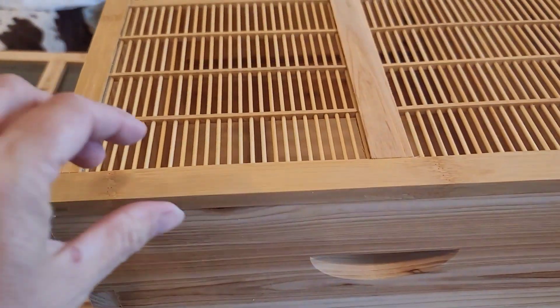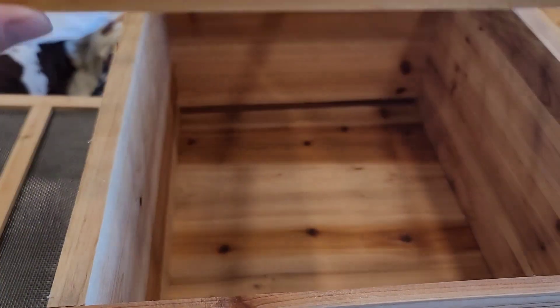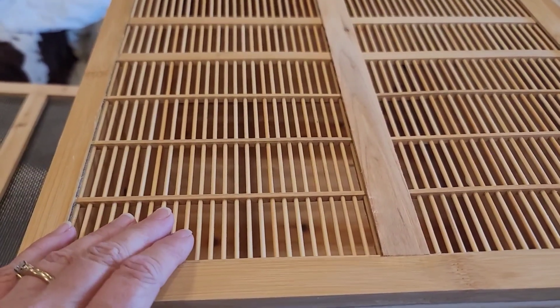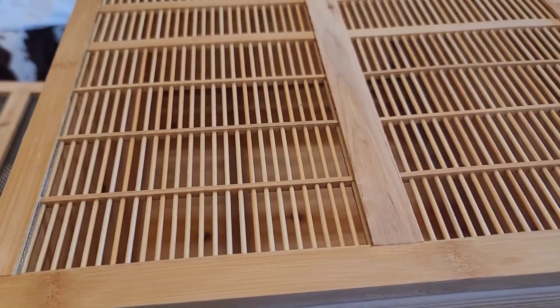The next step: we place the queen excluder on top of the brooder box. This prevents the queen from going into the top of the hive, into the flow hive section.